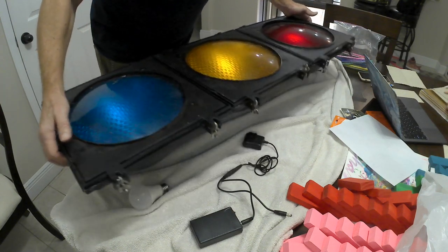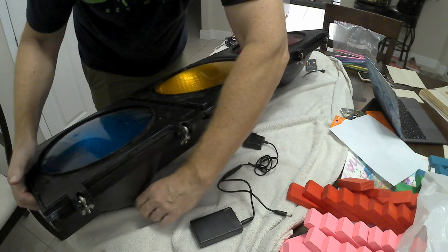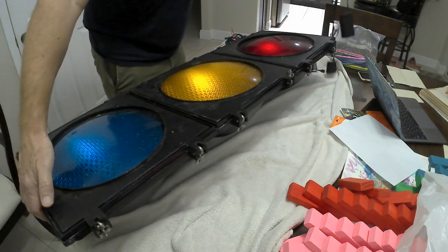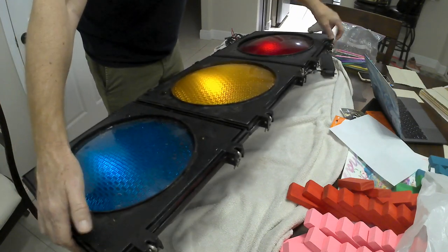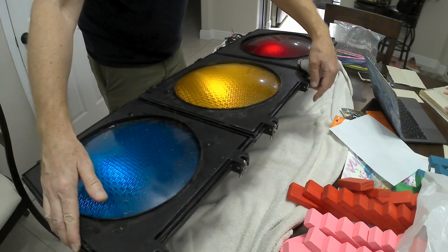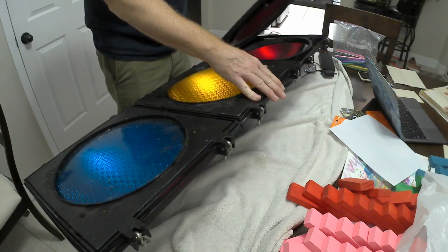For the light fixture, in my case we're going to use a traffic signal that I've had laying around for decades doing nothing. It's part of another invention that never happened, so I thought it'd be a great opportunity to reuse it for our party light.